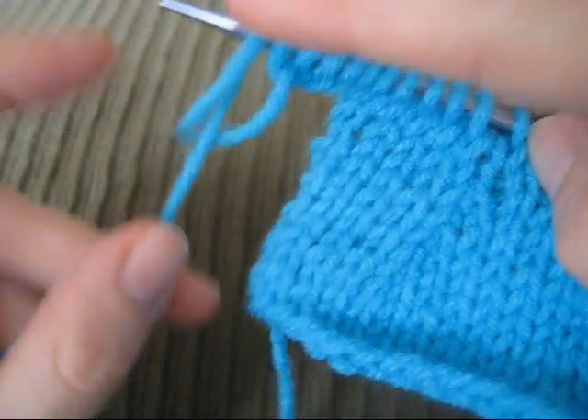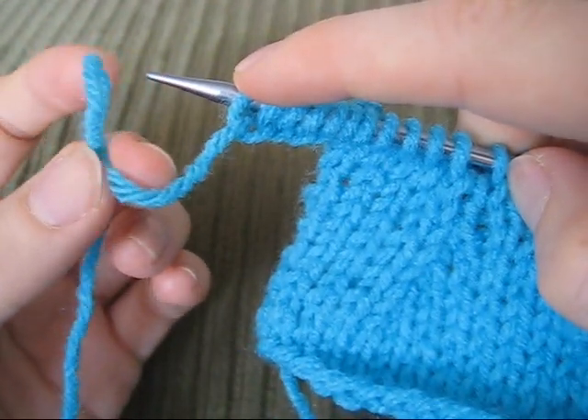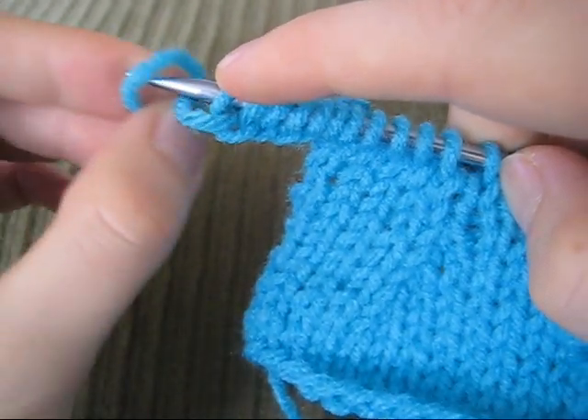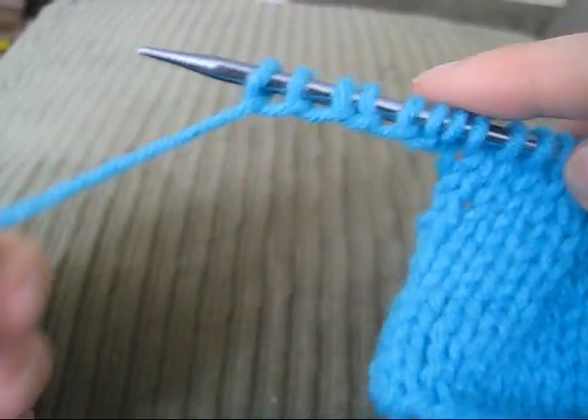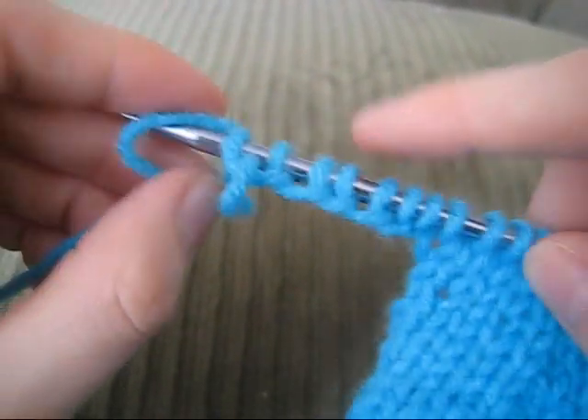So: pinch, twist, insert the needle — and there we go. We've cast on some twisted loop stitches.